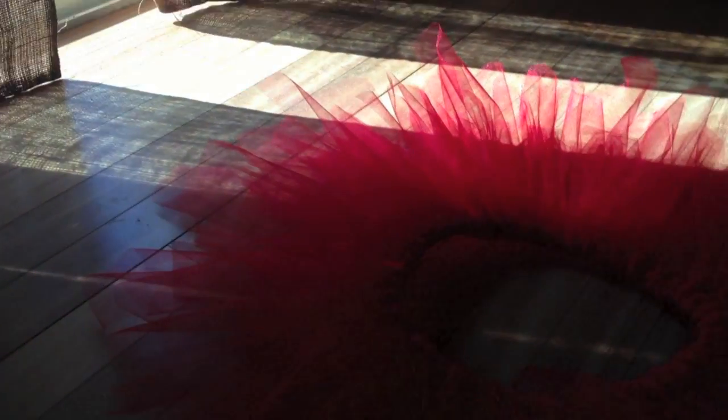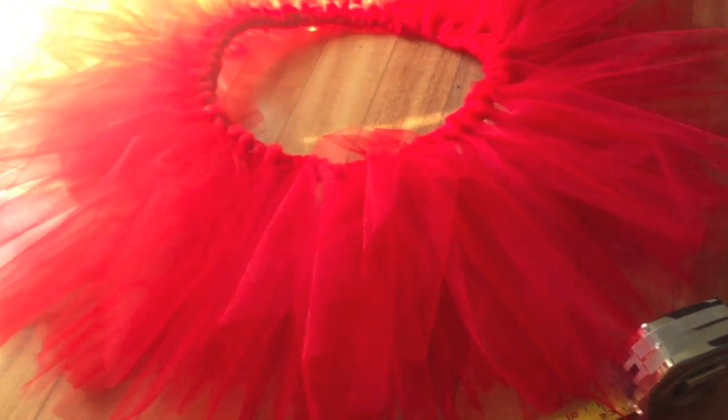I'm going to go ahead and cut my last two rolls of tulle and do the whole process again to add another layer to make it even poofier. I'm excited to see how it turns out. It's like 3:30 and I have to leave around six o'clock, so I'm cutting it close. I still have to shower and all that.